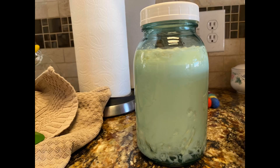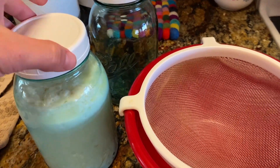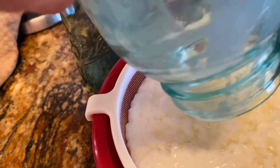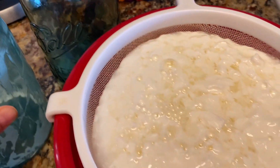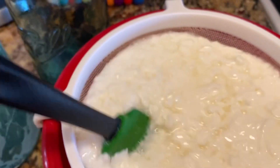I like for the kefir to sit in the fridge for about 12 hours because the consistency becomes a lot thicker and it's just creamy enough without being too sour. If you leave it in the fridge for too long it will become more sour. I usually consume one of these quart jars in about a day and I use it instead of drinking milk because it's really much better on my stomach.